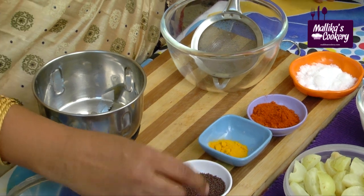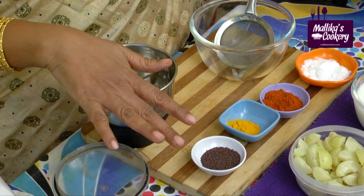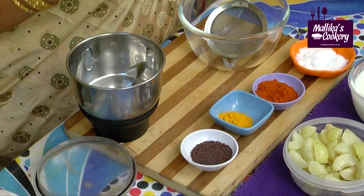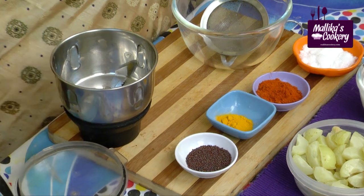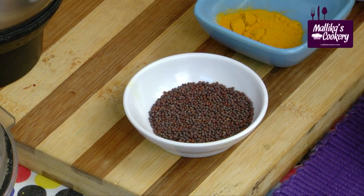Generally we use mustard seeds, which act as a preservative. Here I don't use any vinegar or any other preservative — mustard itself acts as a preservative. That is well known, and this is a very natural ingredient. Gooseberries also have that sour taste, and they are very healthy.